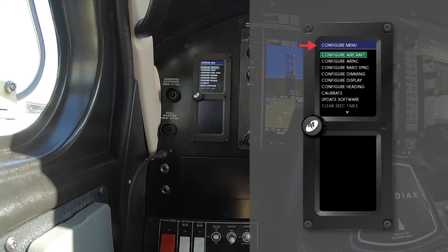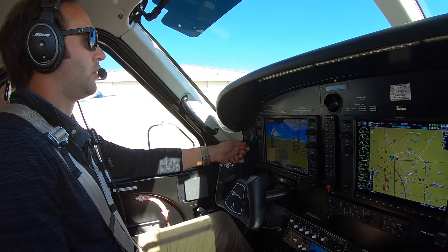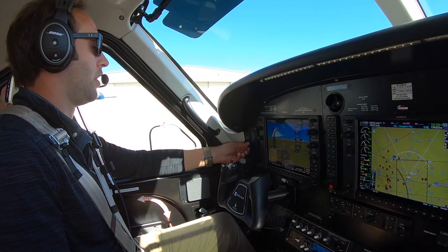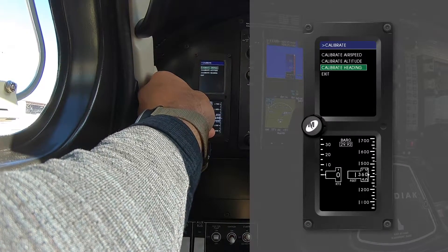Once you're in here, any time you want to calibrate heading, altitude, or airspeed, you go to calibrate. So scroll down, push the button, and then scroll down to calibrate heading.